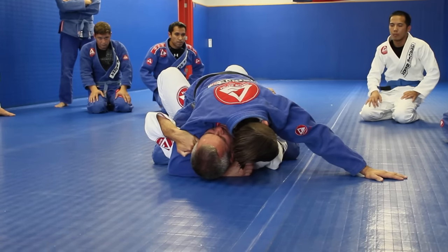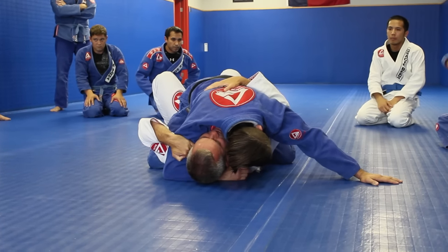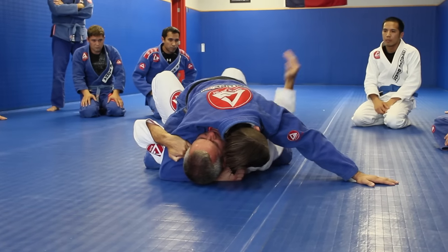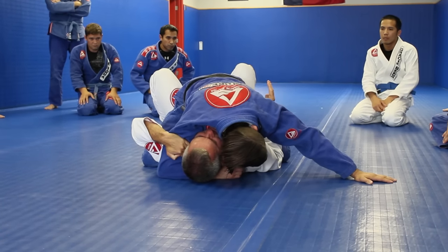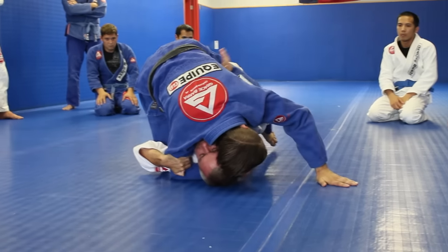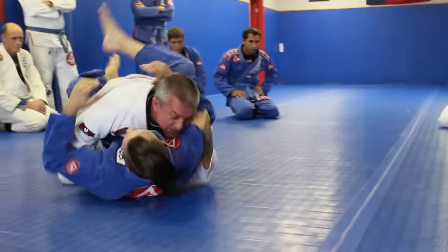I have a free hand. This hand will work on his hip bone. I'm not holding him now, not trying to push him yet — just placing it here. Because whenever the bridge comes, I'm going to do a big bridge high up. When I bridge, a little push on the side of his hip does the job.